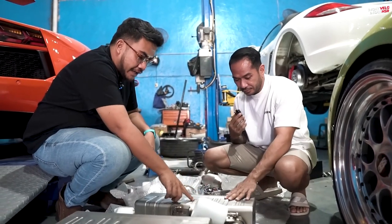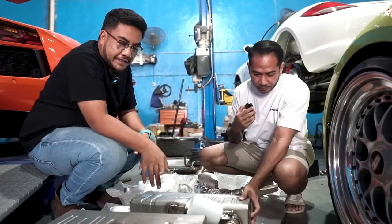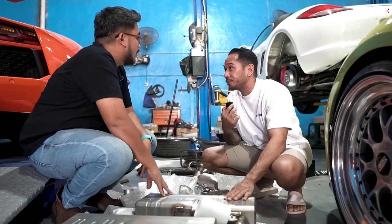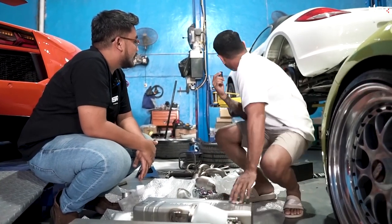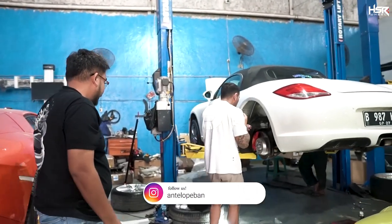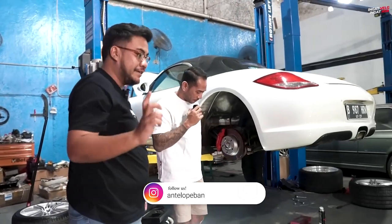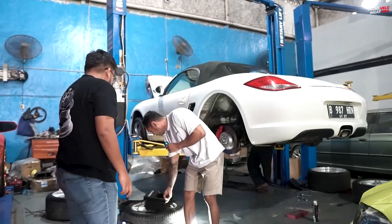Dan bahannya ini menurut aku sih keren. Nanti lihat aja detailnya langsung ya? Oke guys. Walaupun proses pemasangan Mas ya? Iya, ini lagi proses pemasangan. Lagi di cek-cek dulu semuanya. Lagi dibongkar. Bannya, kelasnya. Ini kita lihat ya. Kita kasih cinematic-cinematic yang cakep-cakep. Terus ini valvetronic-nya, buat remote-nya.